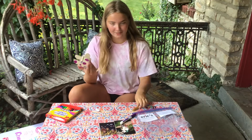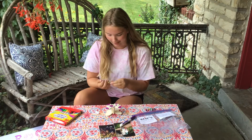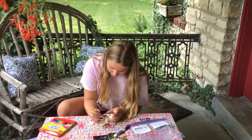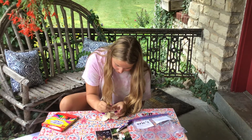So now it looks like this. And now I'm going to use the glitter glue. Just remember, if you're using the glitter glue, put it on last and give it some time to dry before you put any pictures or anything in it. So I'm just going to outline my polka dots.